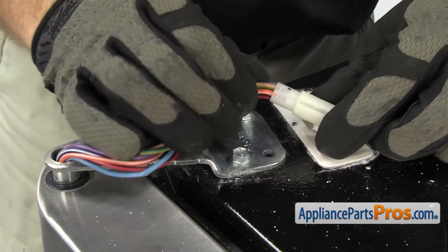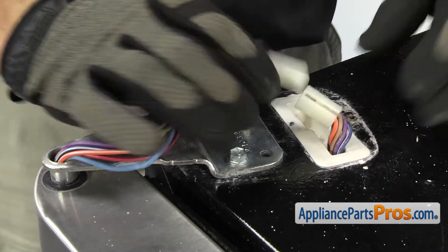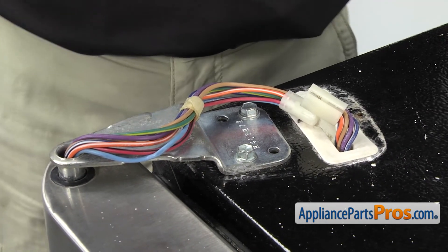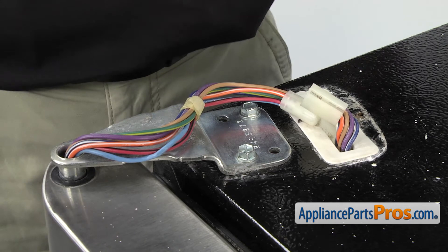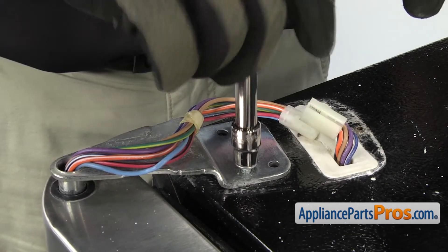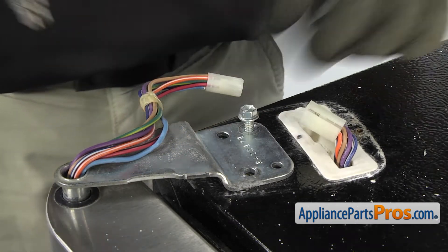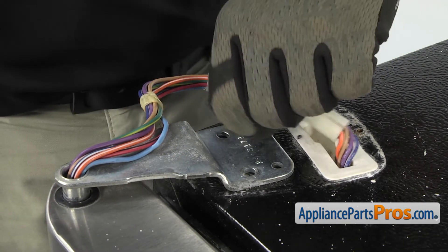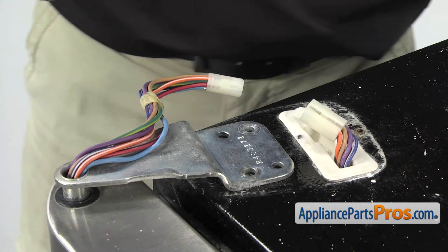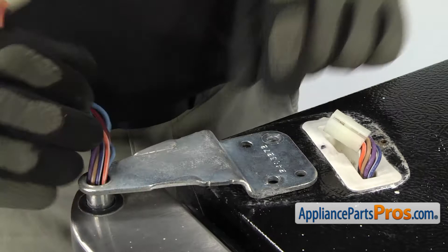Now that we have the cover off, we can disconnect the wiring harness. There's no locking tab or anything — you just have to carefully separate it. Once you have it separated, we can grab our ratchet with the 3/8-inch socket and take out these bolts that hold the hinge down. Once you have both bolts out, we have to take the upper hinge off.